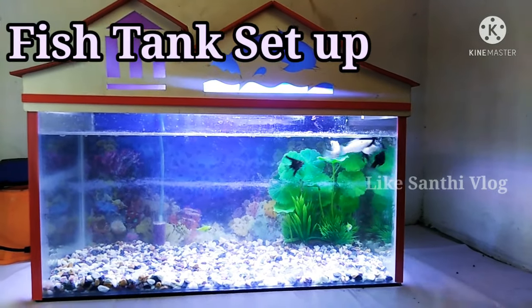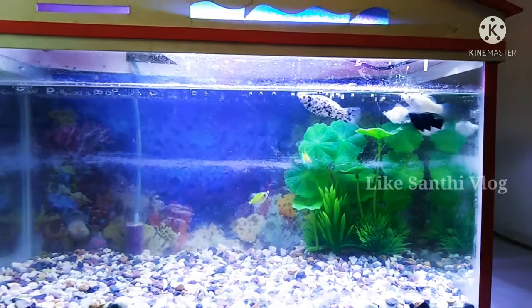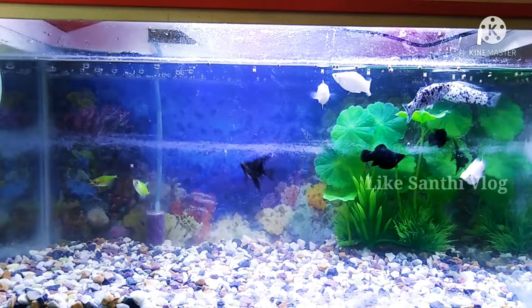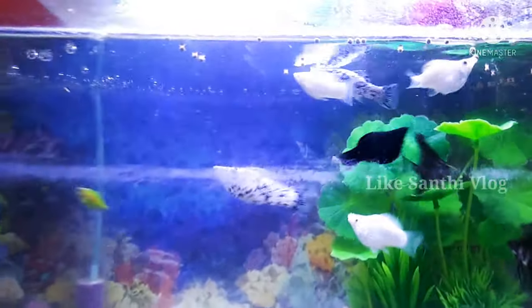Hi friends! Hello everyone! Today we are going to talk about the fish tank. We will show you the material in the local shop and compare it. It is very cheap.